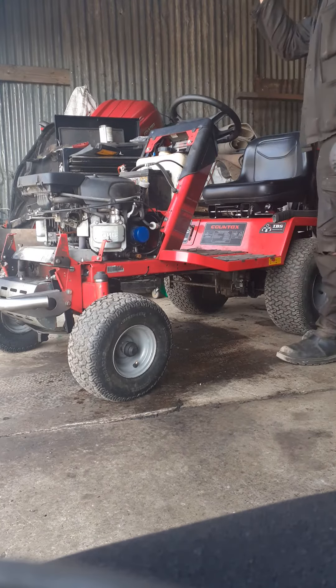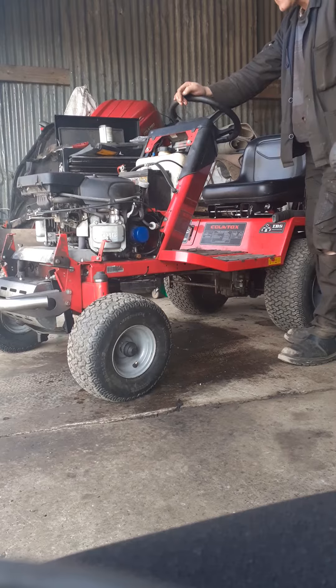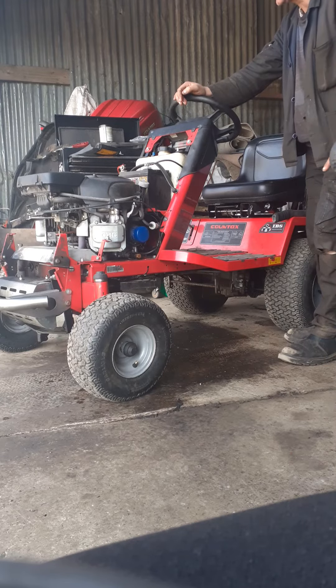I've got no plugs in it, and it's got the wrong plugs in it. I've been waiting for them coming.